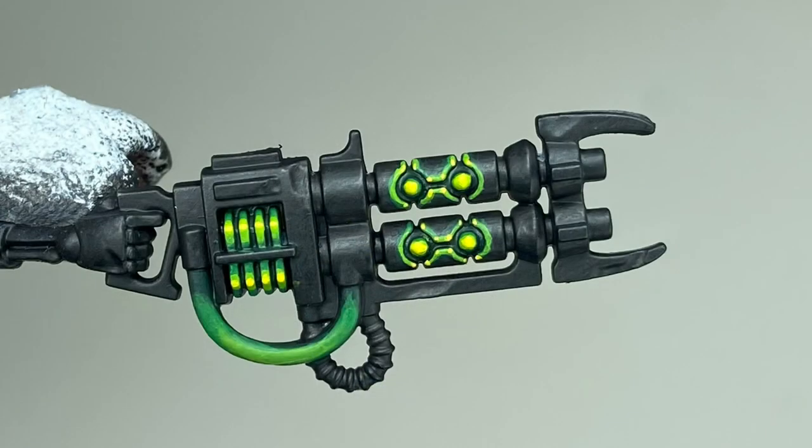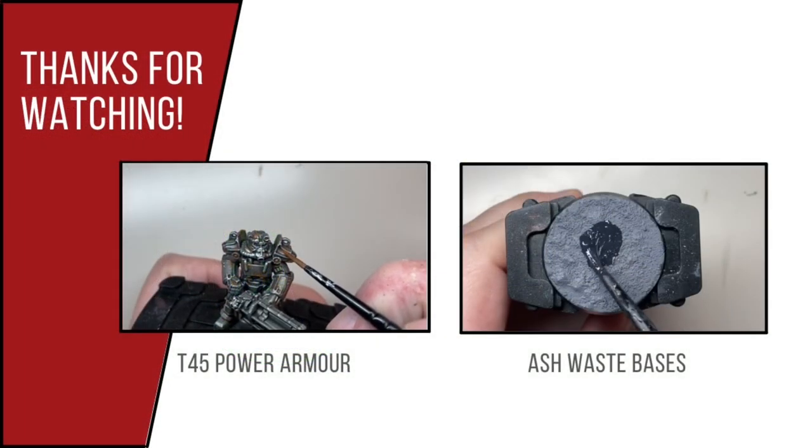And this is the finished result. If you like this video, please consider subscribing and checking out a few other videos I've done, both covering smaller videos on parts of models and then some longer form videos on completing models start to finish. Thank you.